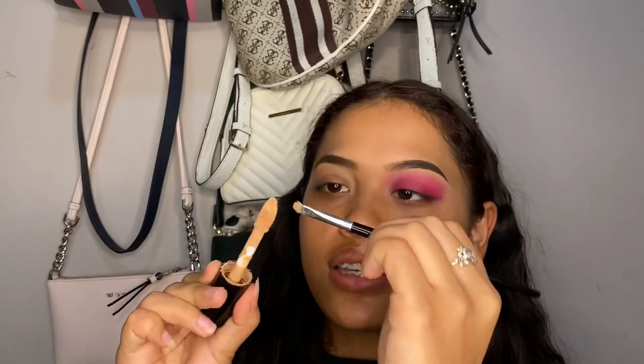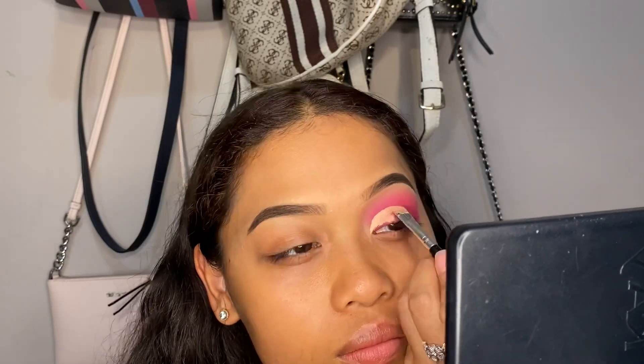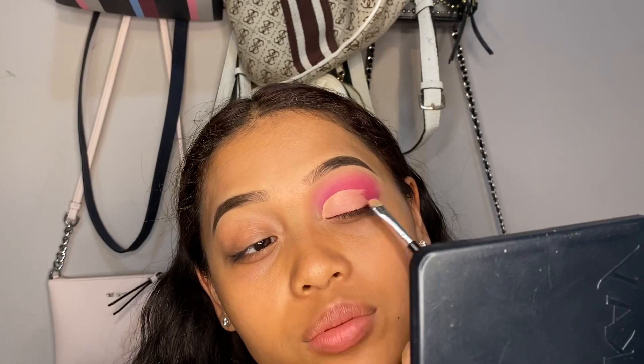To cut the crease, go back in with the ELF concealer and take whichever brush you use to carve your eyebrows. The secret to cutting your crease is to go slowly. Once you're satisfied with how high and how much product you have on your lid, go ahead and fill in the rest of the cut crease. At the outer end, you want to use just a very light amount of product — not too much.